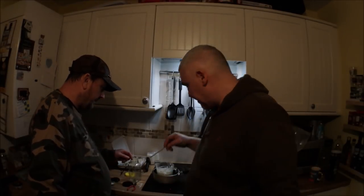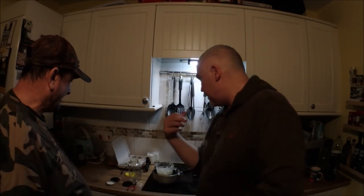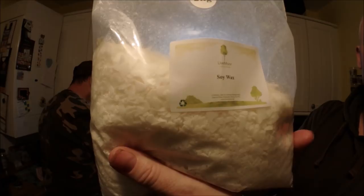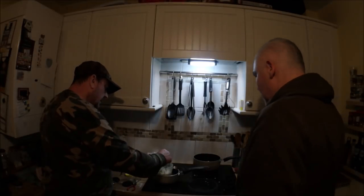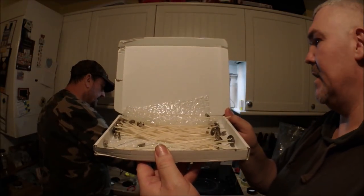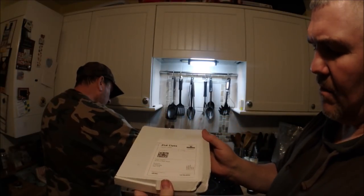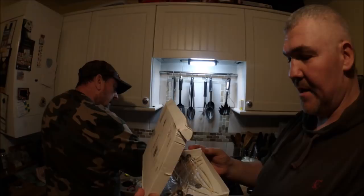Where do you get this stuff from? I got the wicks and the soy wax off eBay from a place called Livemore. Two kilos of soy wax was about eleven to twelve pounds — sounds a lot but that's probably surplus from a candle factory. I got 50 wicks — 180 millimetre, pre-waxed — from London for about two quid. So for around fourteen to fifteen pounds total, I've made a load of candles.